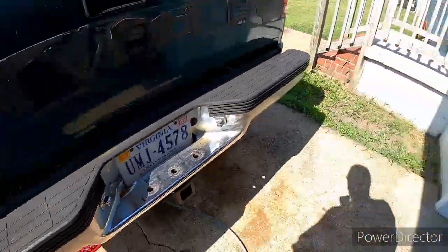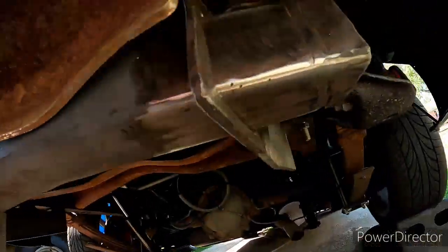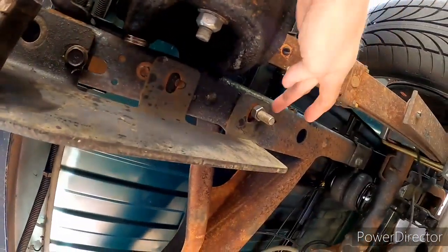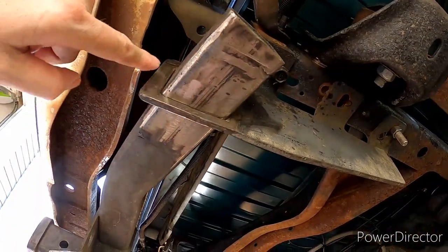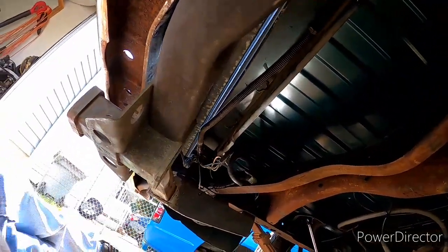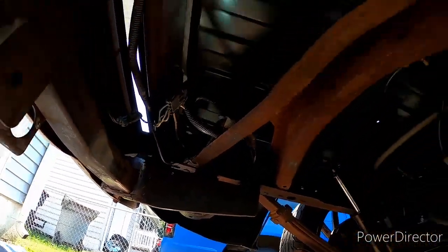Sorry about all the noise — people cutting grass and I've got a fan going under the truck. I have it bolted with the factory bolt on one side and a regular bolt on the other. I'm going to get grade 8 bolts on this, so don't worry — this is just temporary. It is completely centered; I've measured everything. Now I need to get under here and weld some of this, go down the front and back on both sides to lock it in place, then I can pull it out and get it in the garage to finish welding.